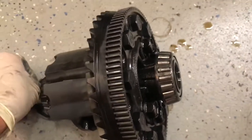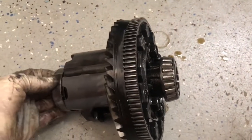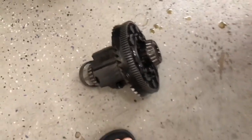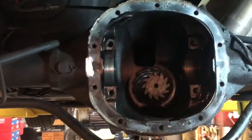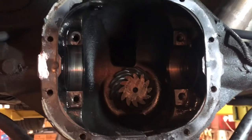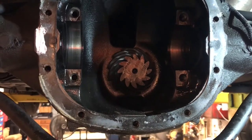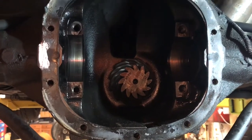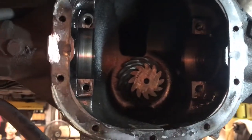I counted the teeth and divided them — it does have 3.42s in it, which is stock, and I'm going to put in 3.73s. I think I'm going to be cheating a little bit on this job because I bought a complete center section from somebody with gears already on it. So I'm not going to be doing a complete setup on this differential — meaning checking the pinion depth — I'm going to be using the shim that's already in the other differential and hopefully that will work.